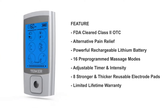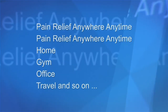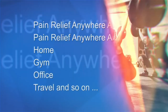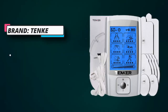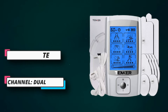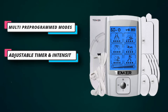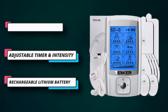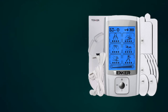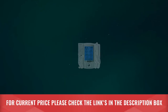This dual channel unit lets you use 4 pads at a time. You get 8 electrode pads in 3 different shapes and sizes, so you can find the best one for your use. The device is smaller than most modern smartphones and fits easily in your pocket. The timer allows you to set a time of between 10 to 60 minutes, with the default set to 20 minutes, and 20 levels of adjustable intensity mean you'll easily find one that suits your needs. For current price, please check the links in the description box.